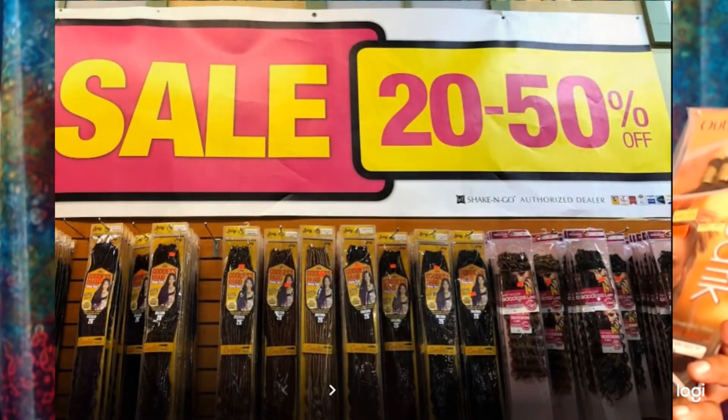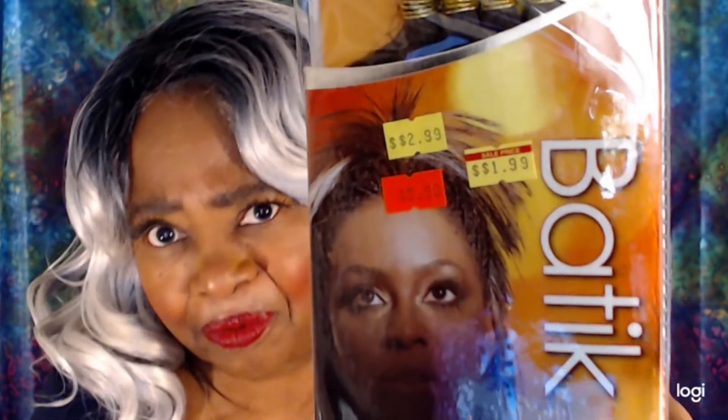You know how you walk into your local beauty supply store and in the front they have those big boxes full of hair, and the sign says three packs for $5.99, but it's some off-brand crochet braid you've never heard of. Then you keep walking back and they have some nicer crochet braid hair on sale — like this. That was the bomb back in the day! But now they have it reduced down from $9.99 to $1.99!